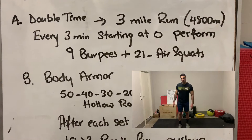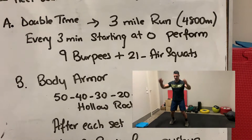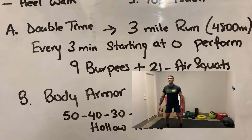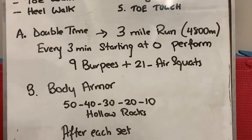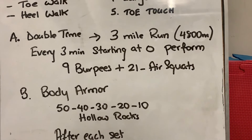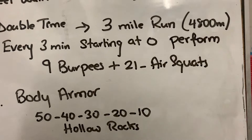When you first start the workout at minute zero, you're gonna do 9 burpees and 21 air squats, then start the run. You stop every three minutes — at minute three, minute six, and so on — to perform 9 burpees and 21 air squats, until you finish your three-mile, 4800-meter run.